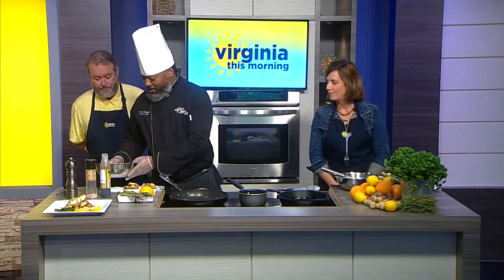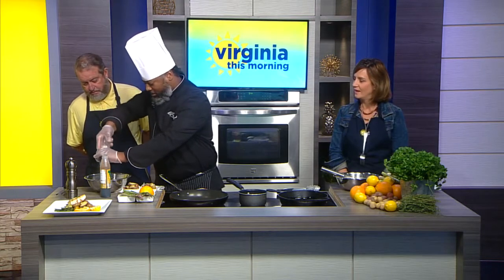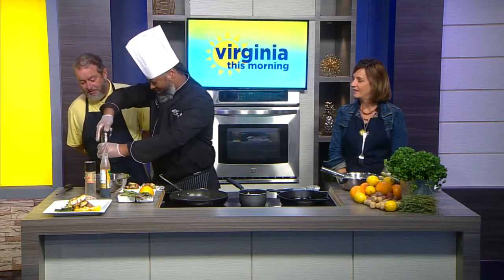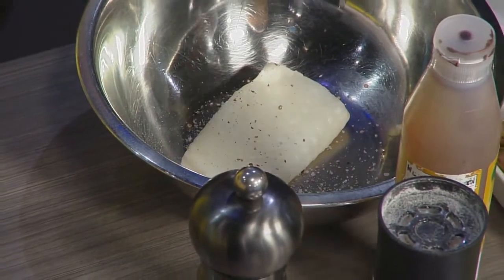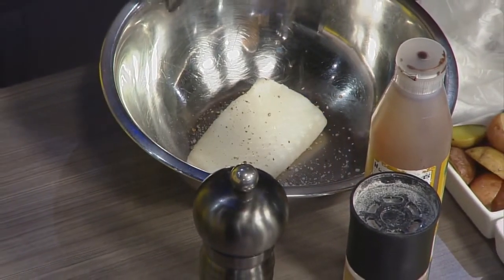So what we have here is some sea bass — this pan has a little filet. I'm going to put some cracked sea salt on that. And I'm going to put some zest of this lemon on here.